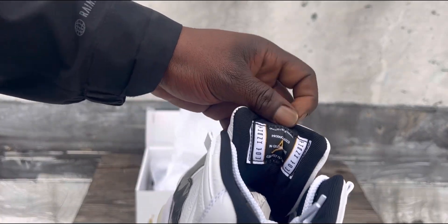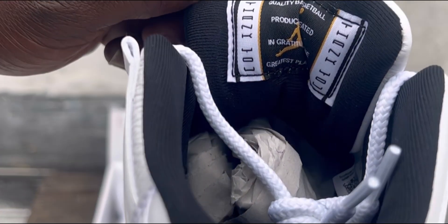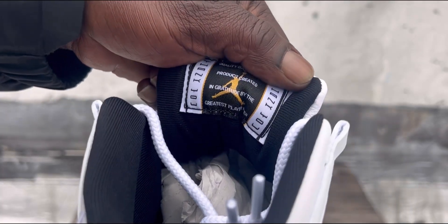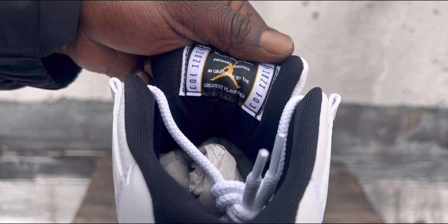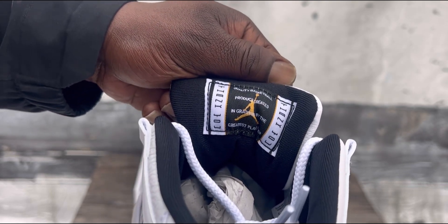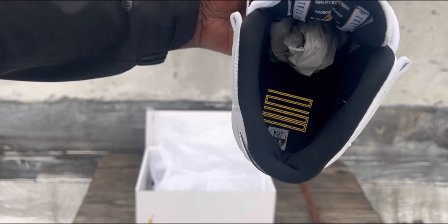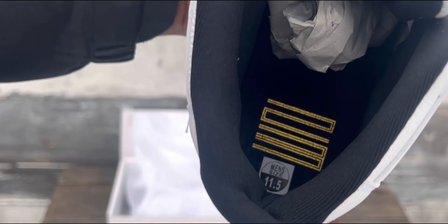Inside here — you see, it says thank you on both sides. And it says 'quality basketball product created in gratitude by the greatest player of all time.' That's dope. Since these are the Gratitudes, they put that new message in — that's real dope. The sole also has the 23. That's a nice touch.